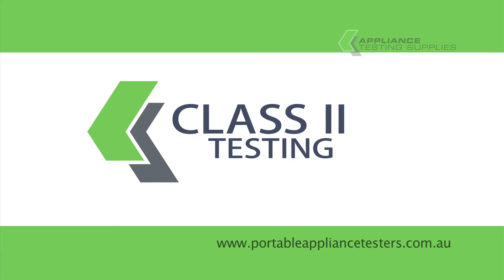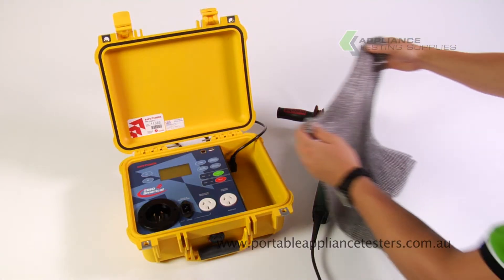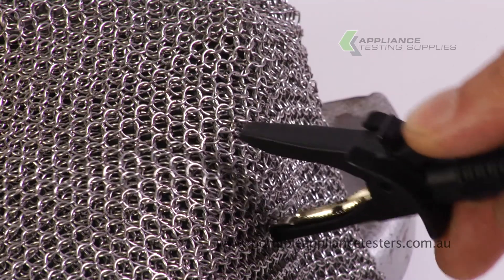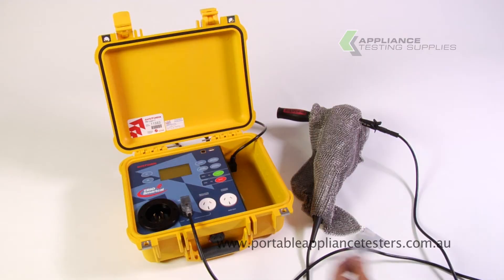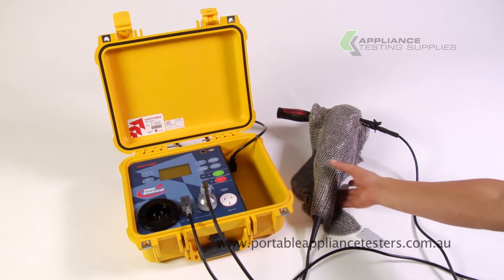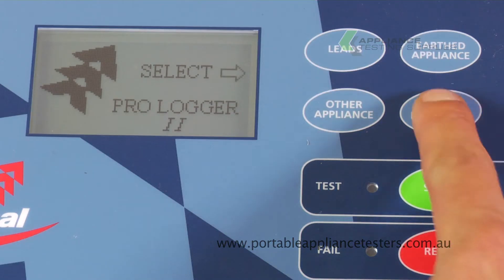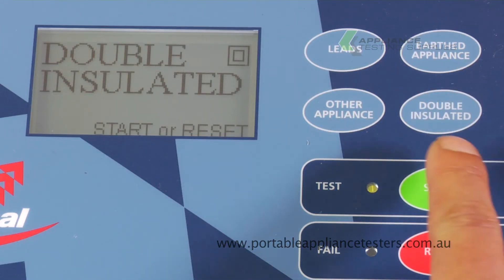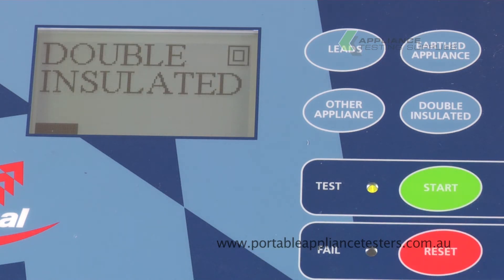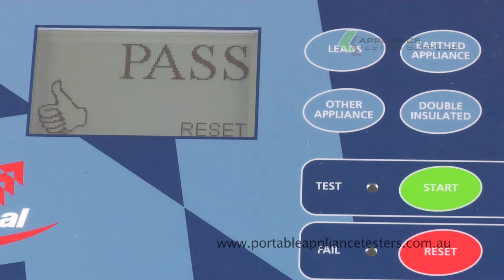Testing class 2 equipment. This appliance tester is supplied with an earth mesh which should shroud the item you're testing. Plug the earth bond lead into the front of the appliance tester and the crocodile clip onto the earth mesh. Plug the appliance under test into the insulation resistance socket of the appliance tester and switch it on. Press the double insulated button and then start to continue, then conduct an insulation resistance test. A pass or fail will be indicated once the test is complete.